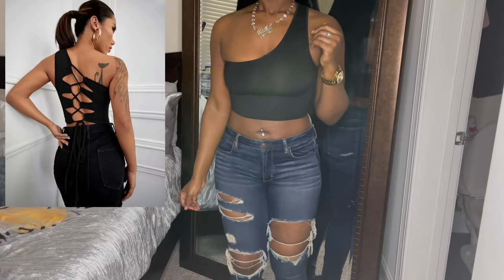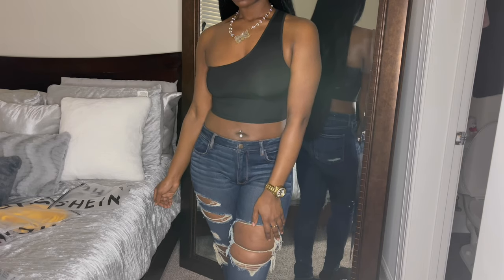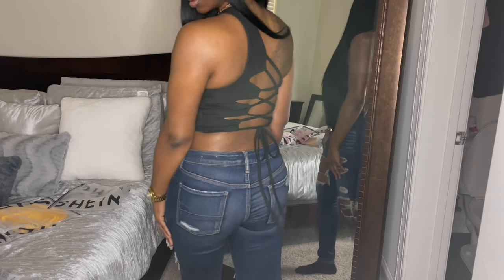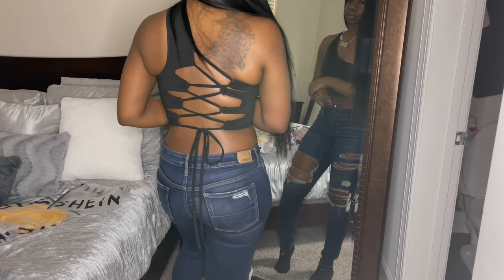The next item is the one-shoulder lace-up knot back, size medium. This was $5.47 as well. I love this top — a little one-shoulder halter number, that is too cute. Wait till you see the back. I love the back of this. As for sizing, I based it off the photos people left in the reviews and comments, looking at different sizes compared to my body type.